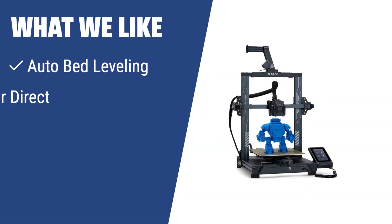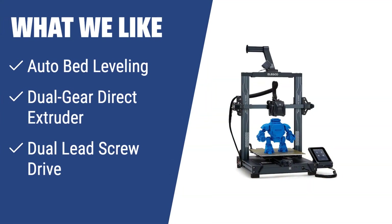What we like: The Elegoo Neptune 3 Pro is a great choice if you need advanced features and precise printing capabilities. Its auto-bed leveling achieves accurate prints without manual adjustments. The dual-gear direct extruder ensures smoother filament feeding and reduces nozzle clogging, while the dual-lead screw drive provides stable movement of the print head and higher printing accuracy.